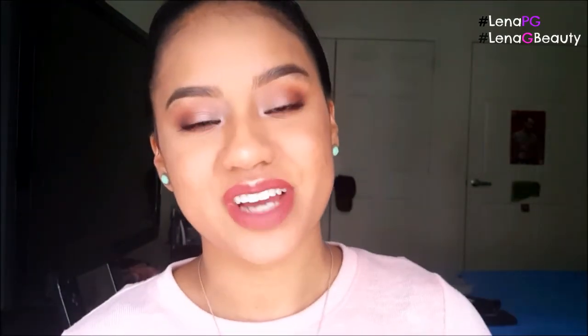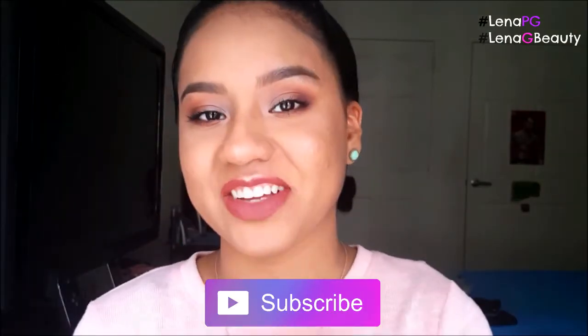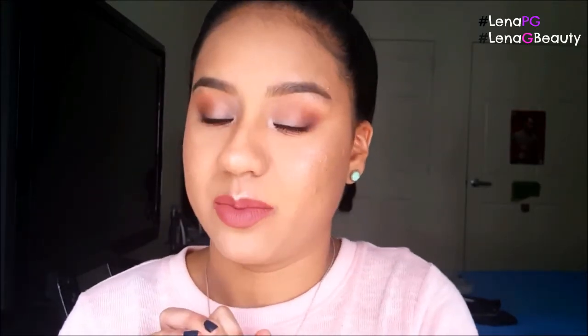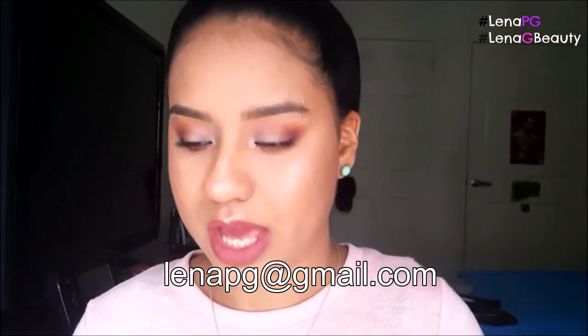That is the finished look — the eyes and the lips. If you guys enjoyed this video, give it a big thumbs up. Subscribe if you're new to my channel so you can stay up to date with everything I put on here. If you want to follow me on any of my social medias, check the links down below. If you want to ask me any questions for a future Q&A video, shoot me an email. Thank you guys so much for watching, and I'll see you in my Thursday video. Bye, guys!